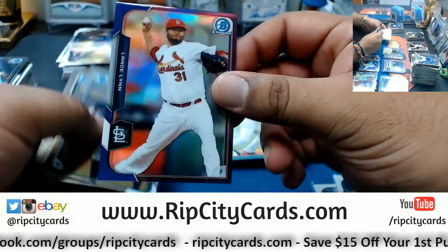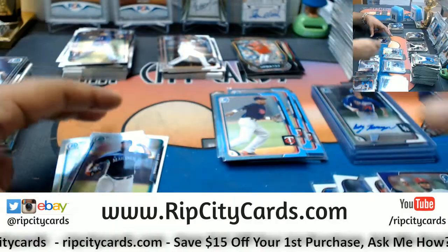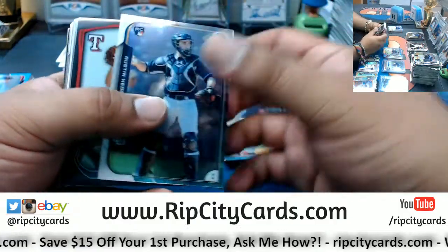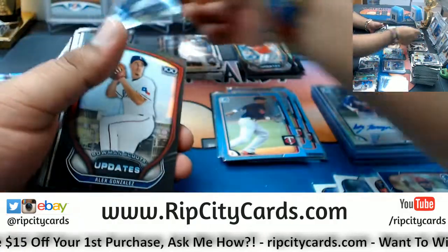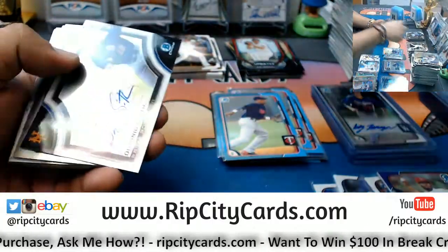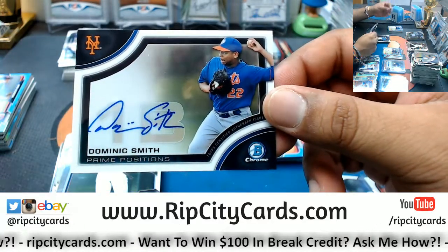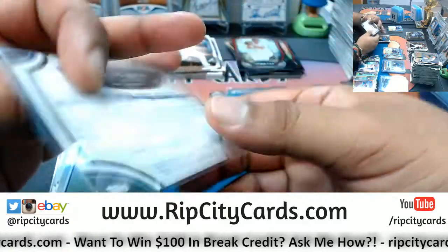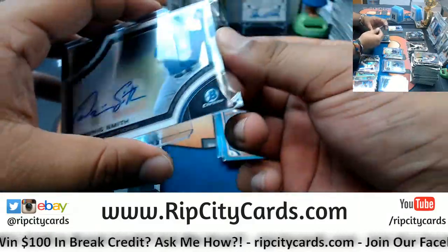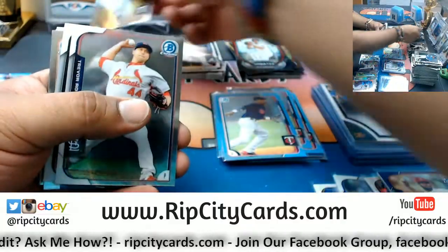We have a purple Lance Lynn of the Cardinals — numbered to 250. Got a rookie Austin Hedges Padres, Alex Gonzalez Rangers top 100. The prime position autograph for the Mets — Dominic Smith, that's nice. First Bowman Michael DeLeon Rangers.